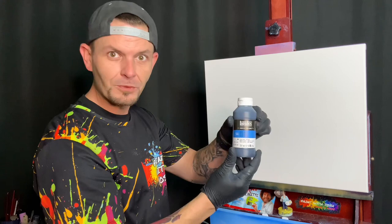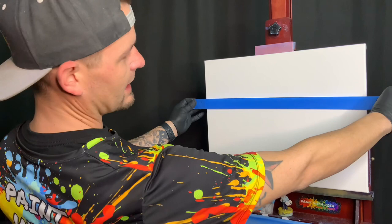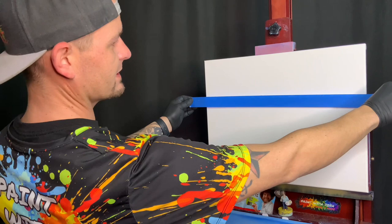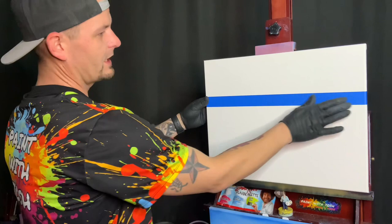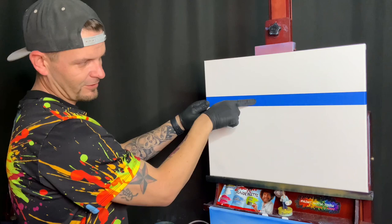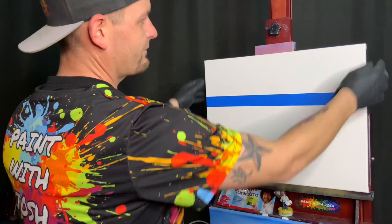I'm gonna use our Liquitex black gesso. Shake that up. We're gonna use one-inch blue painter's tape, and all we want to do is stretch it across. We're only worried about the bottom line, not the top line. You can see there's more room on the bottom of the canvas than the top. Wrap it around, peel it off, make sure it's straight — just like that. Everything below this line is gonna be black; everything above this line, plus about an inch, will be white.